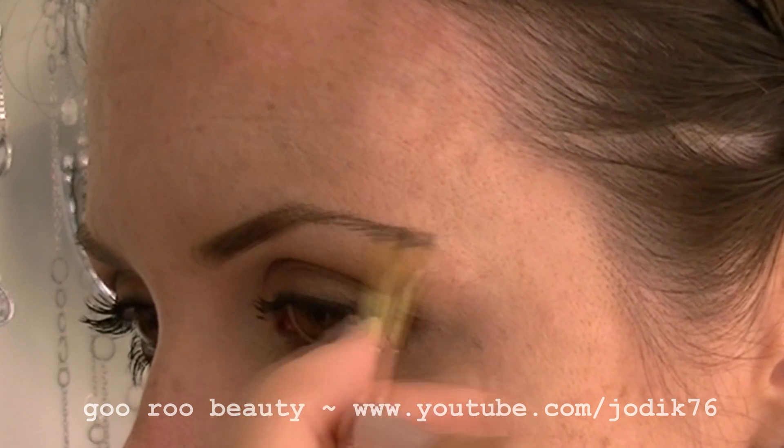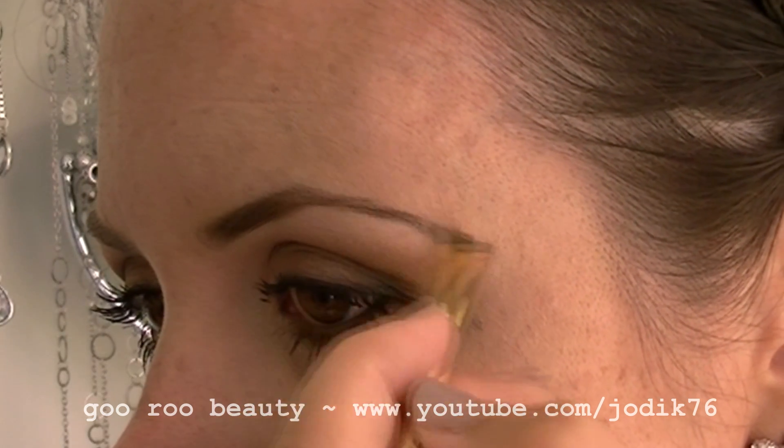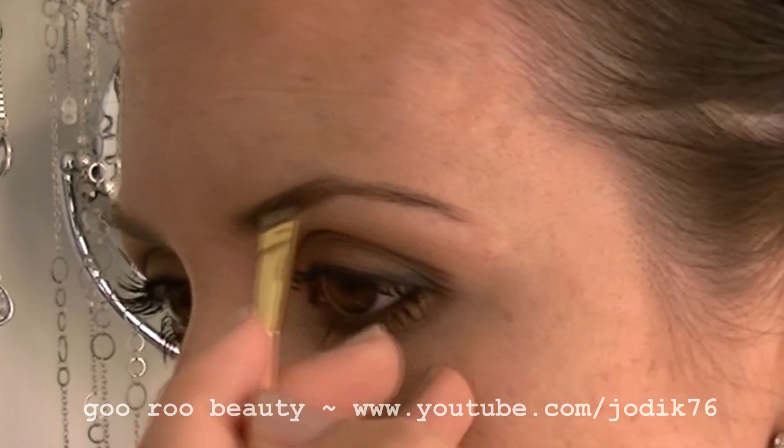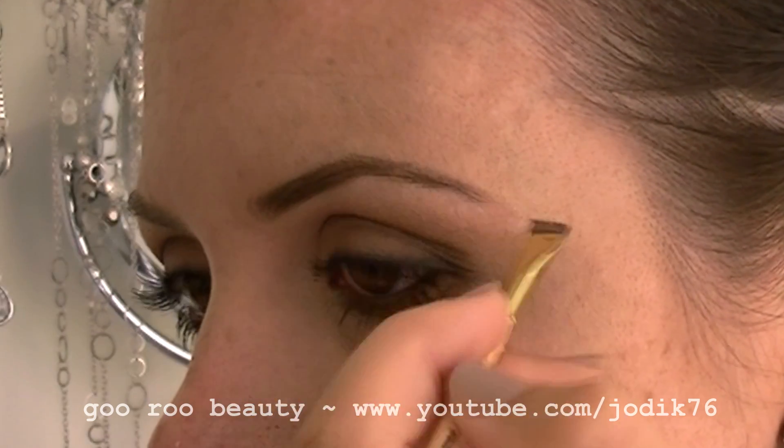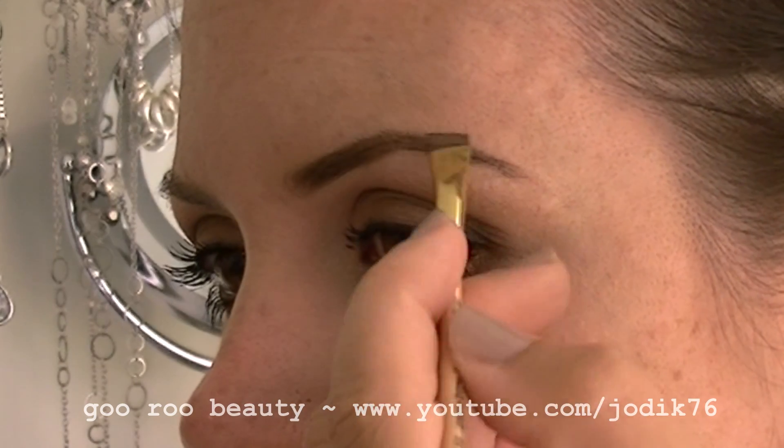If you've never filled in your brows before, give it a try — just practice before you take off your makeup for the day. You'd be amazed at the difference it can make to polishing off your look.